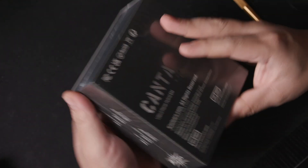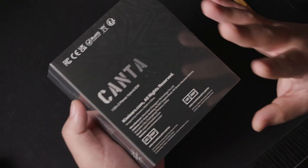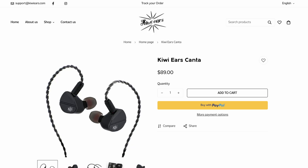This is an IEM priced at about 90 USD today. Prices do fluctuate and discounts are given quite often at Linsoul itself. This unit was provided to me from Kiwi Ears, so thanks to them — they provided me this copy to give you guys an honest first look.